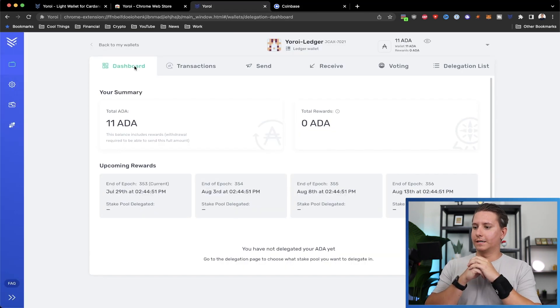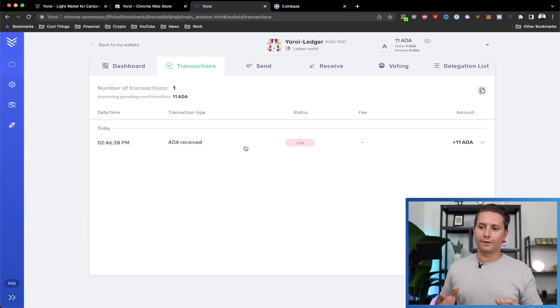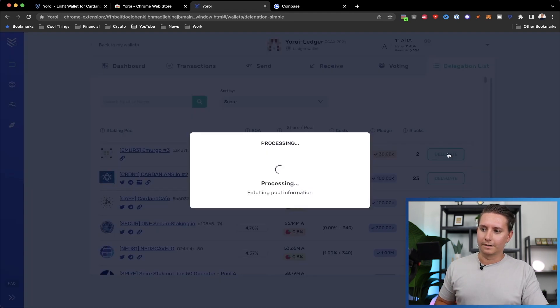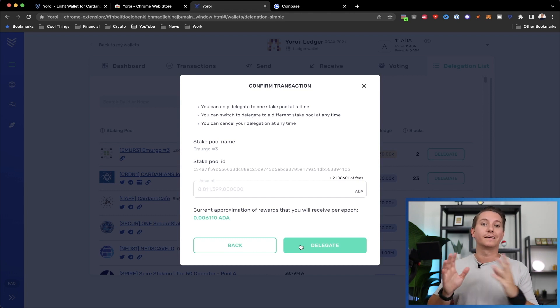About 20 seconds later, the 11 Cardano has arrived in my wallet. To do the staking, go into the Delegation List and you can pick any one of these validators. You might want to do some research on the validators, but pick one, click Delegate, choose the amount — there will be some fees associated — and then click Delegate. That's how you do staking, and I'm going to cover this more in depth in a separate video.